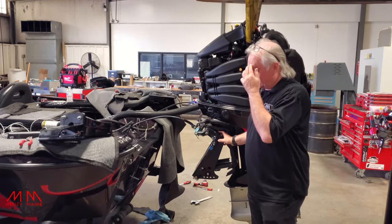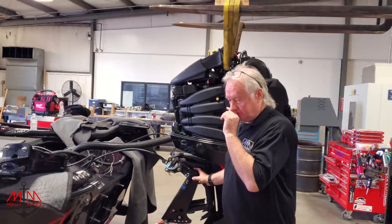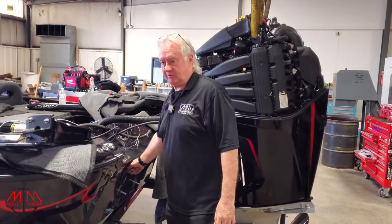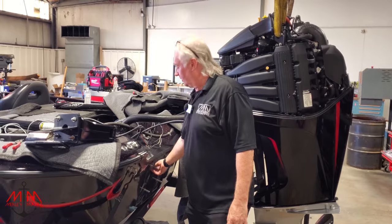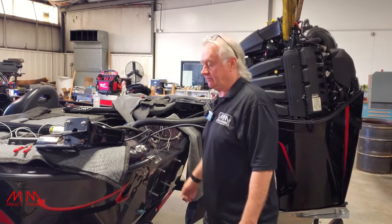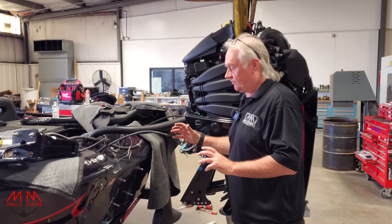We got the manual jack plate out and it went very, very well. I'd say this is the first time we've had one stick. The reason it was so stuck was because they had so much corking around these bolts that it wouldn't cut loose. But finally, we got a couple of adjustable wrenches and broke it loose, and then we just had to go backwards and forwards until it came off.